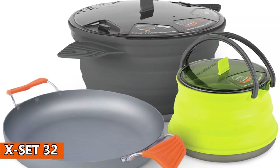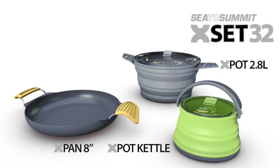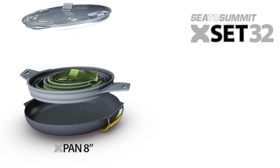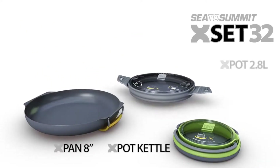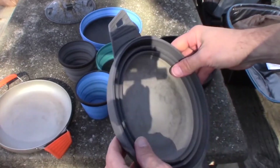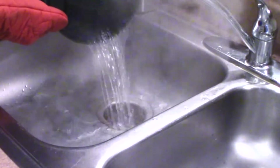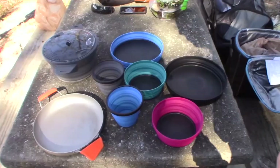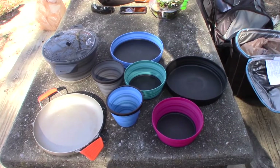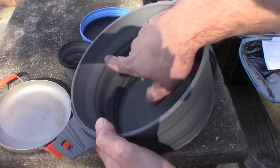X-Set 32. Whereas most cookware sets nest together in a large cylindrical shape, this set includes a large pot, kettle, and pan that nest inside of each other to form a slim, compact disc. The pot and kettle have expandable silicone walls, which makes this type of nesting possible. The silicone handles on the pan stayed cool to the touch the entire time, and they conveniently folded into the pan when we were done using them. We also really liked how easy it was to clean after frying eggs and searing steaks. Plus, the fun silicone colors are an added plus. Just note that this camping cookware set is designed for use with a camping stove and not directly over an open flame.